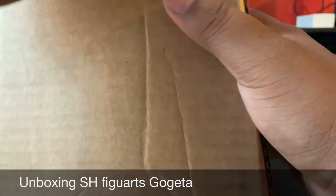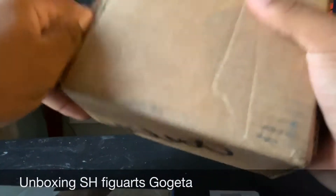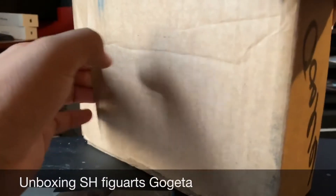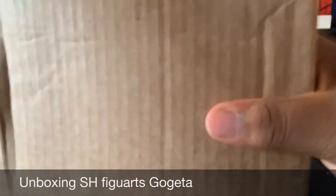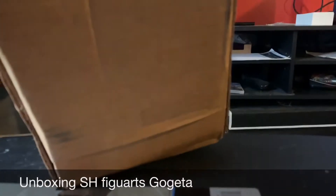Now it's finally here! It's fresh, brand new from GameStop. Let's go ahead and pop this bad boy open.